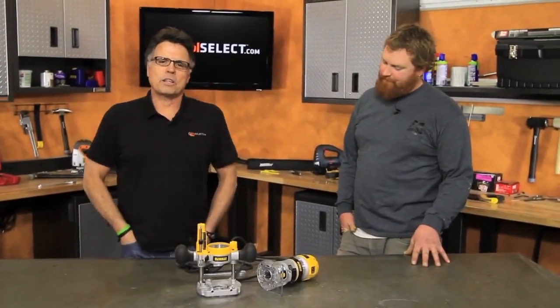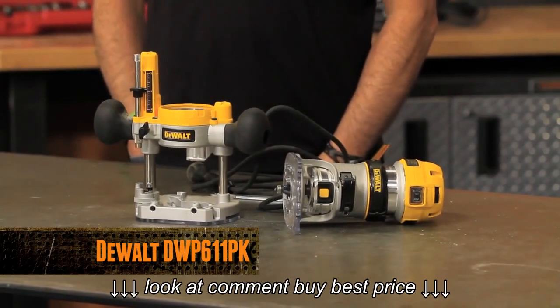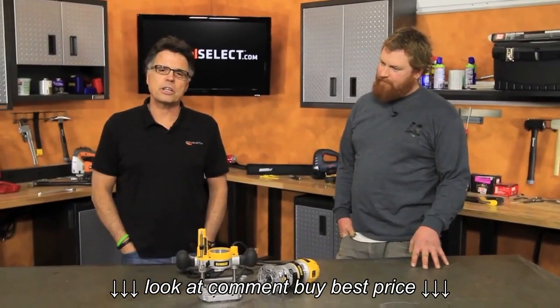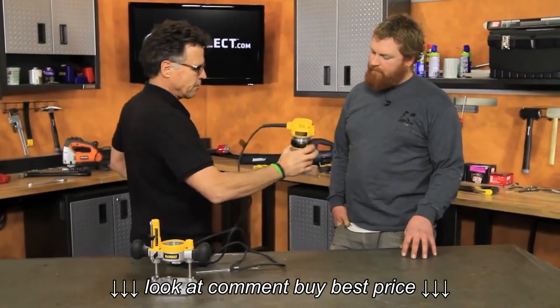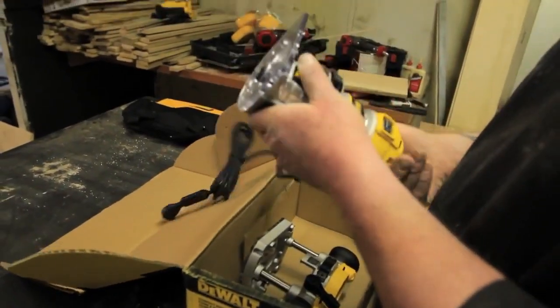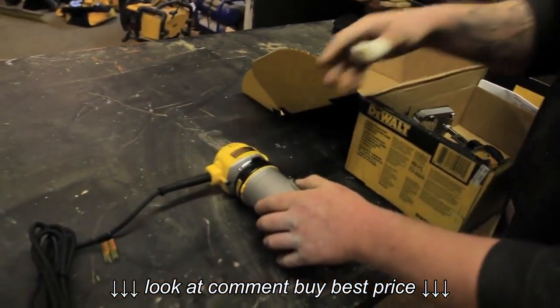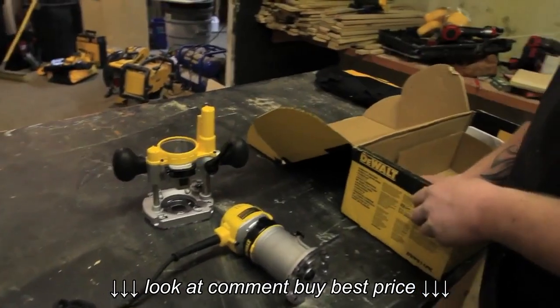Barnaby here. So you want to know more about the DeWalt Compact Router Kit? It's got a 7-amp motor, 1.25 horsepower, capable of spinning the bit at anywhere between 16,000 and 27,000 RPMs. And what we like to do with tools like this is put them into the hands of real people like Dan Verkike and have you go out and router your little heart out, and then come back and tell us about your perceptions of the performance of the tool, the design, the quality, and the value.